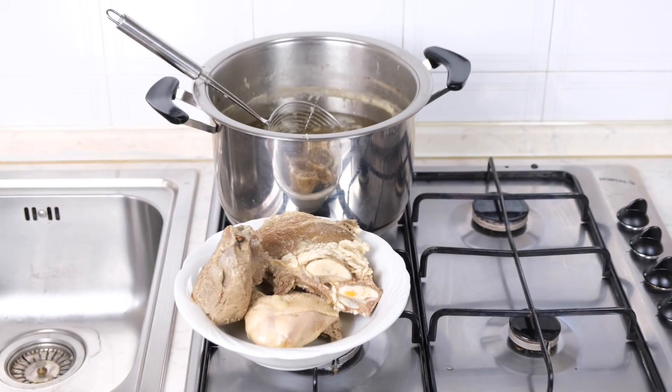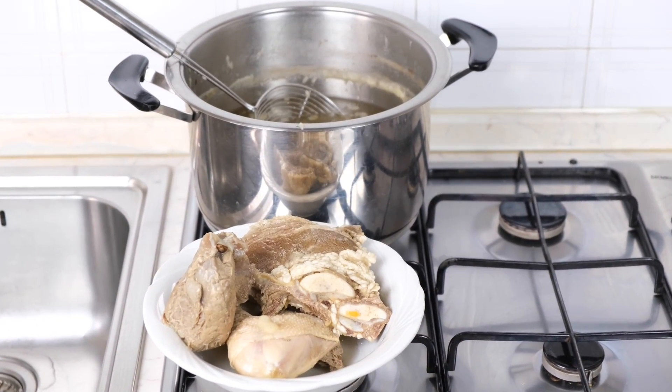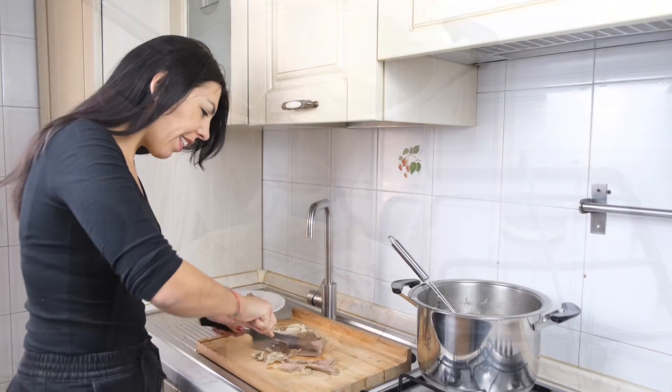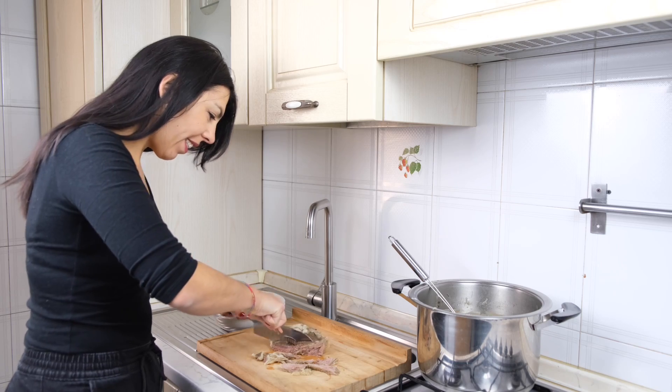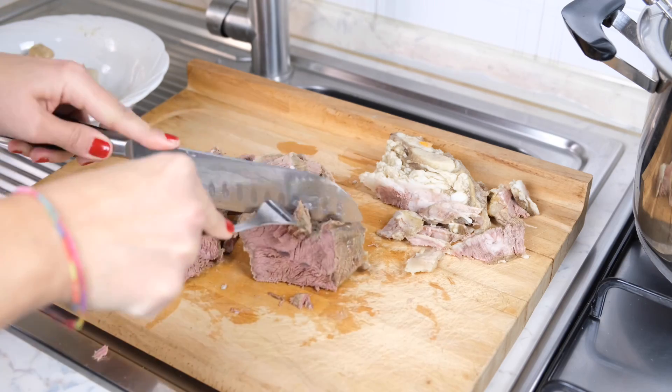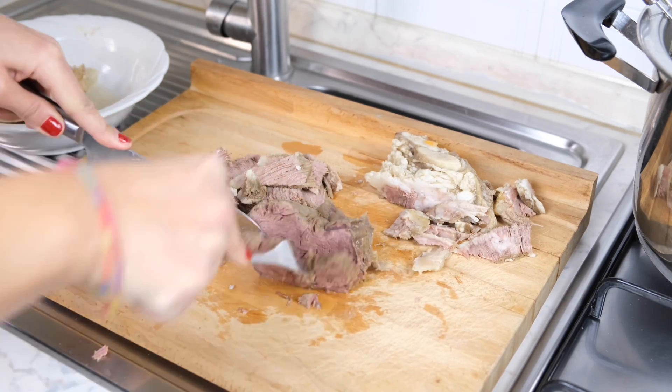The meat is ready — I cooked it for two hours, and this way you will also have a really good stock. You will find the recipe in the link down below. Now I'm going to clean it from bones and fat, and I cut it in various ways to offer a different consistency.